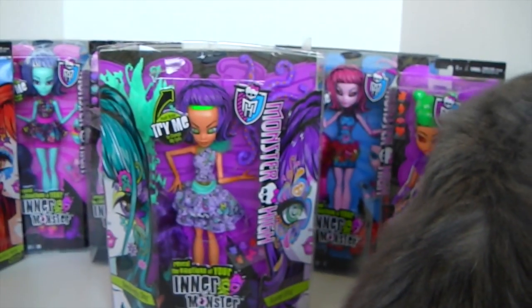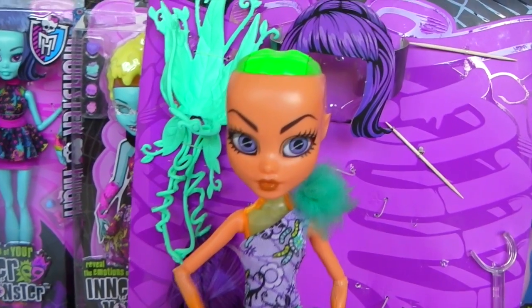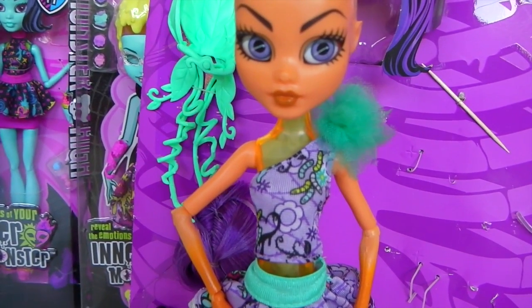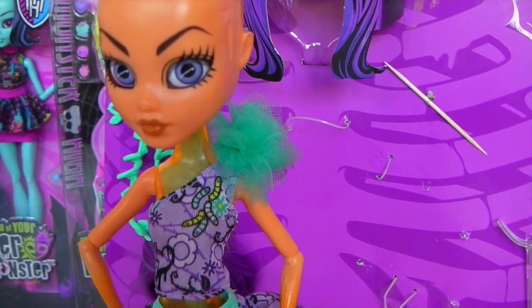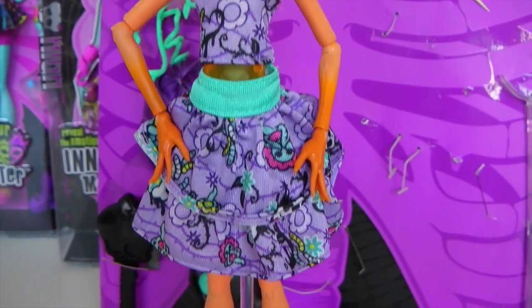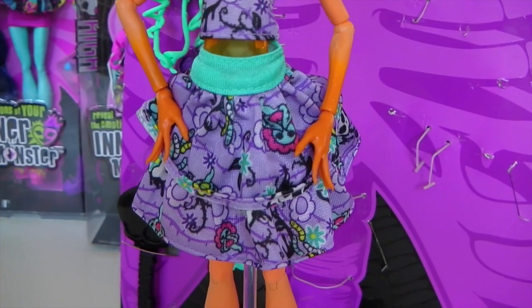Ok so that was the outer packaging. I'll go ahead and now remove that and we can check out Shockingly Shy up close. So this is our inner monster out of the box and up close. She's wearing this cool purple off-the-shoulder top - it has worms and flower designs on it. And on the shoulder she has this green, sort of teal, ruffle. And her skirt has a sort of green waistband.